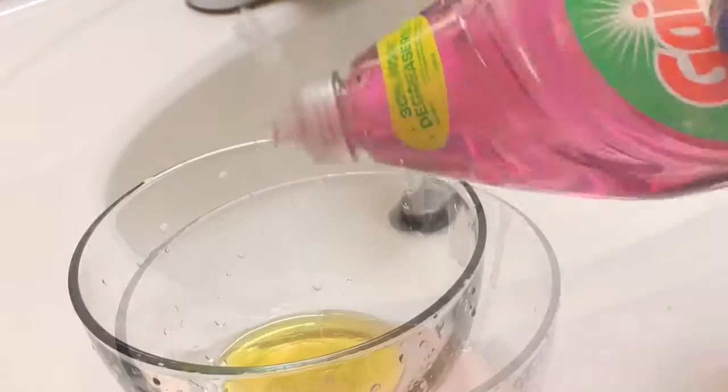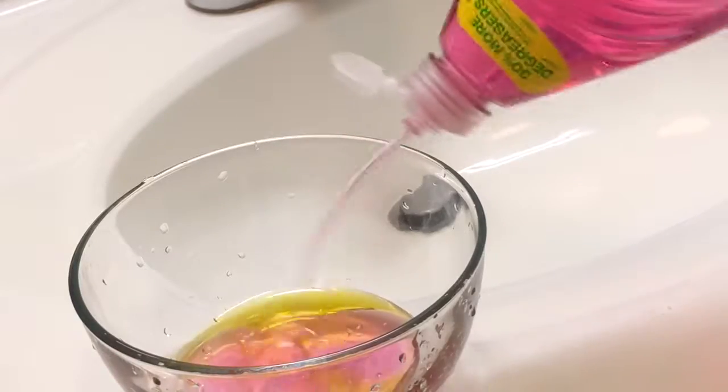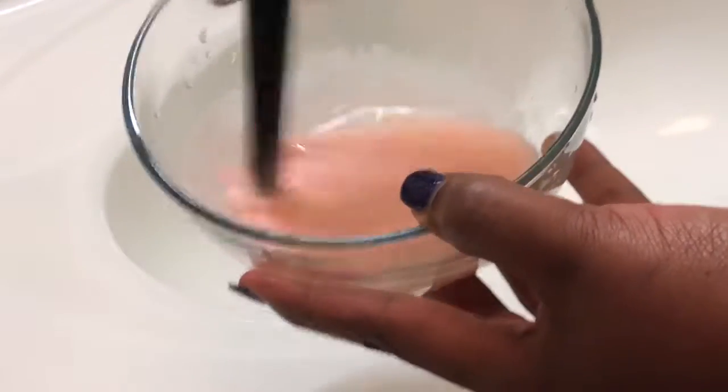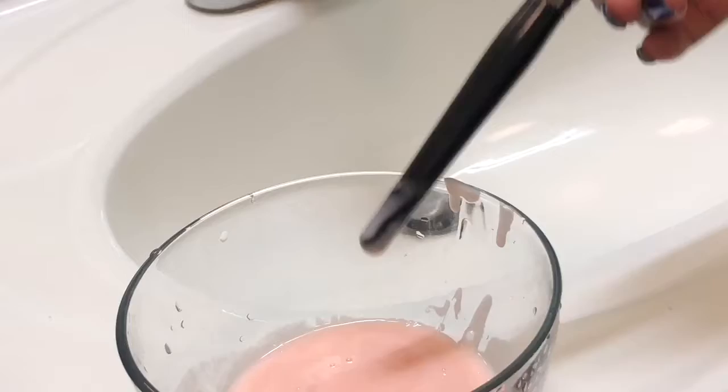I use a Real Techniques brush cleaning pad — you don't have to, you can use your palm, but by the time you're done with that you can be pruned. So you're just gonna mix the dishwashing liquid and olive oil in the bowl until it starts to come together. I know it doesn't really mix well but it'll start doing a little something. This mixture works for powders and creams.